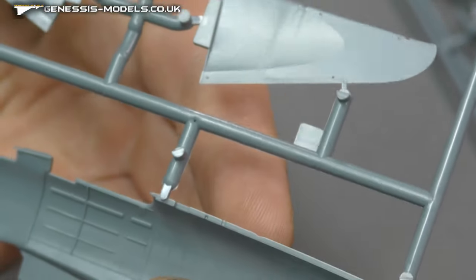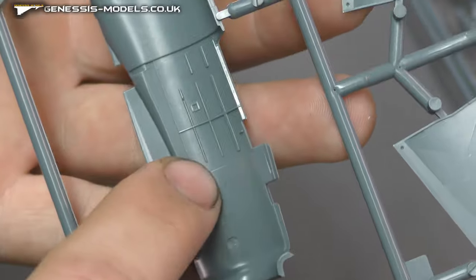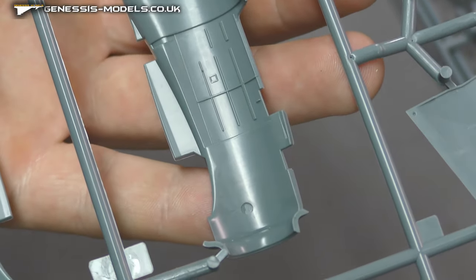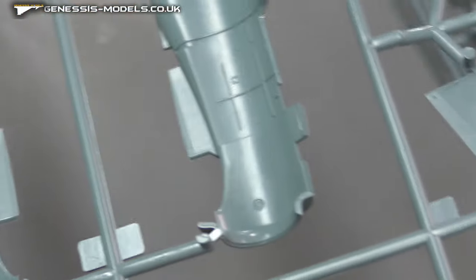On the inside, you don't have to worry about ejector pin marks — there are one or two, but they're not in places you're going to see them. We've got a little bit of rib work just there, but a lot of this cockpit is built in its own little tub and fits in there, so good one on that.